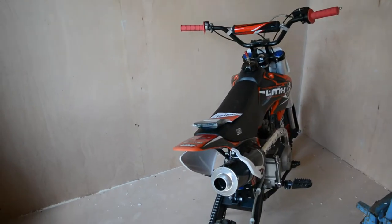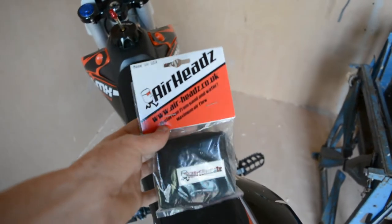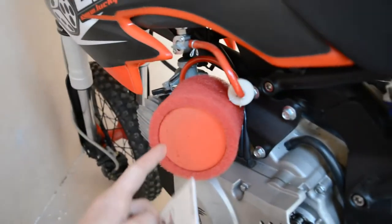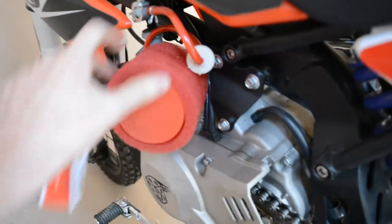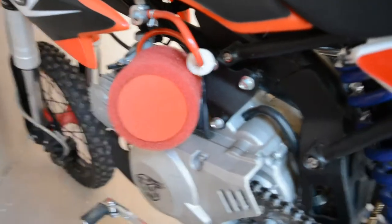Let's get into installing the air filter cover. It's an Airheads thing — it's like a filter that goes outside of the filter I've already got on there, because when my leg rubs it's been ruining it. So I'm going to stick this over it. I bought it in black as well, just to match the rest of the bike.